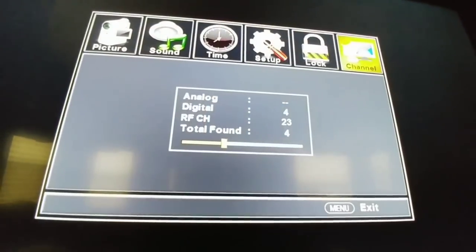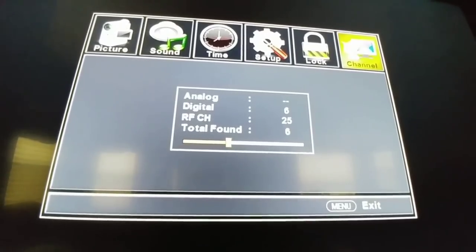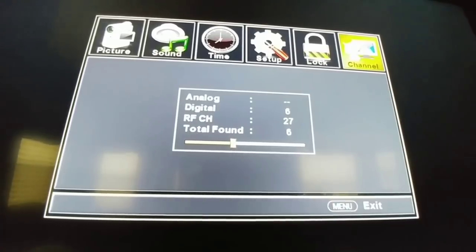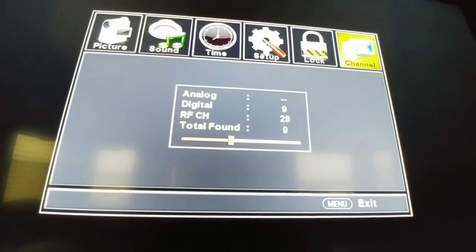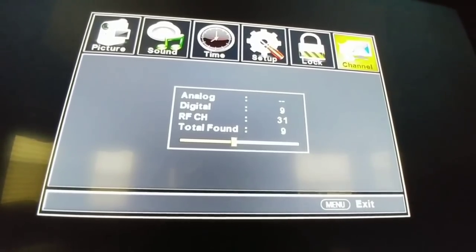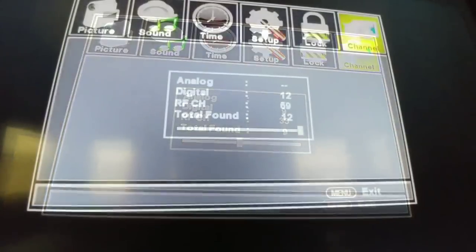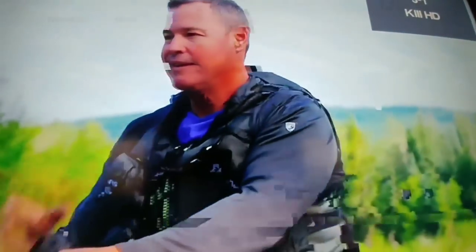I'm interested to see how well those RF channels come in — it's up to 23 RF channels so far and 6 digital channels. Like I said, with my previous setup I couldn't pull any channels at all. We're now up to 9 digital channels and 29 RF channels. It looks like we're at 12 digital and almost 70 RF — let's see what it actually finds for us.